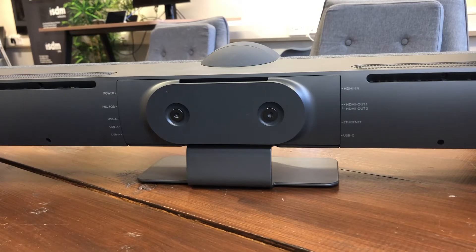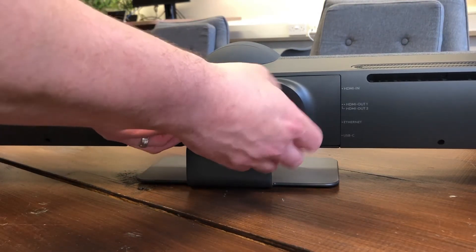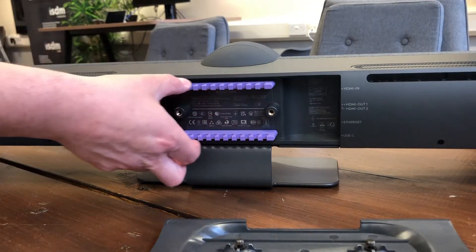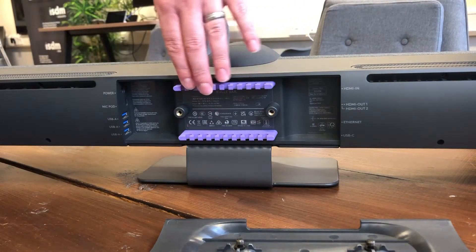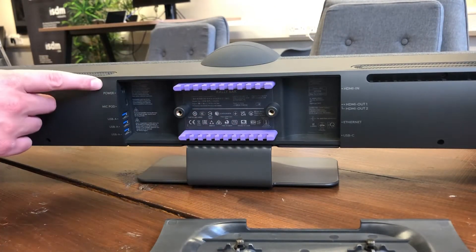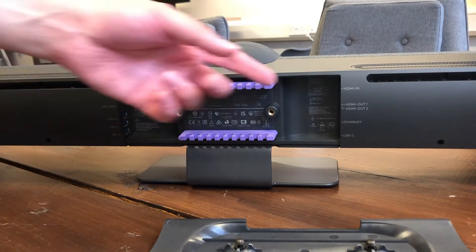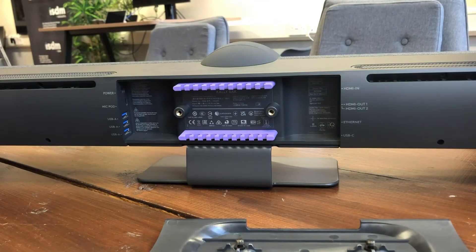Here we are looking at the back of the unit. I'll just take the back cover off — these little toggles just screw off. Along the top and bottom you've got these purple cable containment grips, so if you're mounting underneath the screen your cables come down through these grips to the connections. If you're mounting above the screen the cables come up through the bottom grips. We've got a connection for power, a mic pod port for expansion mics if you want to put this in a larger room, and various USBs for different peripherals, plus an HDMI ingest port for presentation.